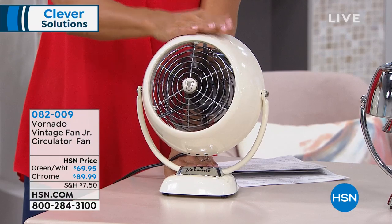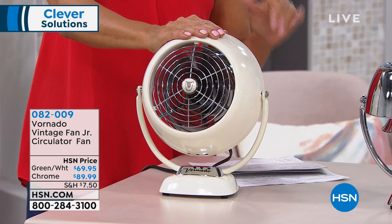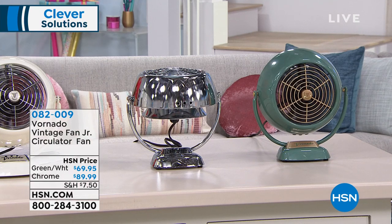It comes with a five-year warranty. It's a little smaller than some of the originals, or the Vornado from the past. Today it's at $69 or $89, depending on which choice you're making. We have 150 of each choice. The item number is 82009.